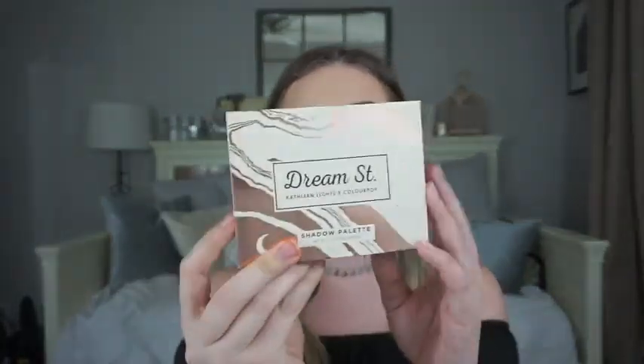Hi guys, welcome back to my channel. Today I did this look that you see right here — it's just a warm smoky halo eye, and I'm using the Kathleen Lights times ColourPop palette called the Dream Street palette. It comes with 16 shades and it's $16 on the website. It launched about a month ago, but when it launched I didn't have a camera, so I was really excited to finally try this out. The packaging is gorgeous — it has rose gold marbling.